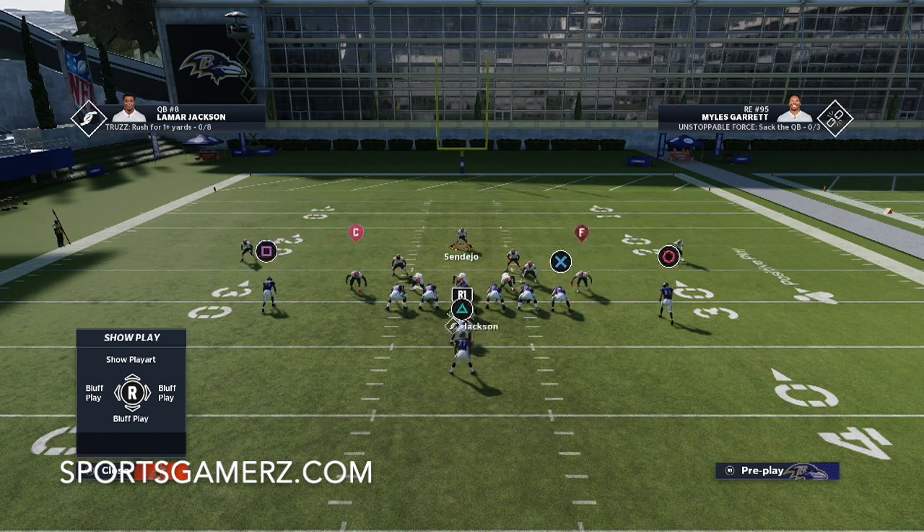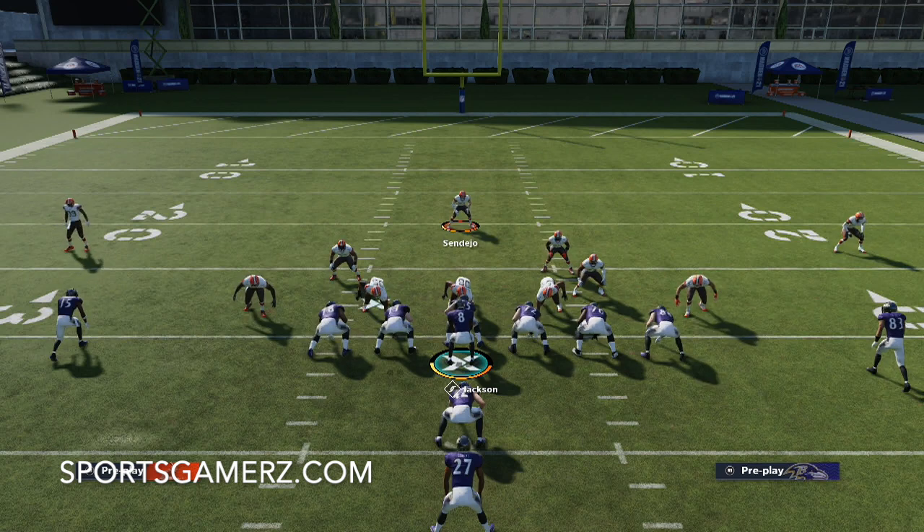You might be wondering what playbook to use with this. You can use a lot of playbooks because the formations I broke down — 3-4 bear, big nickel over G, nickel 3-5 wide, 3-5 odd — are in a lot of different books. The playbook I'm using in this video is the Giants defensive playbook.